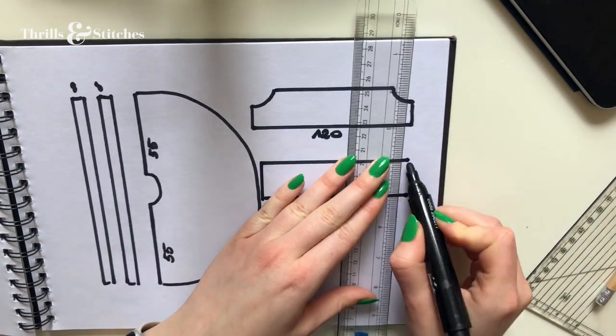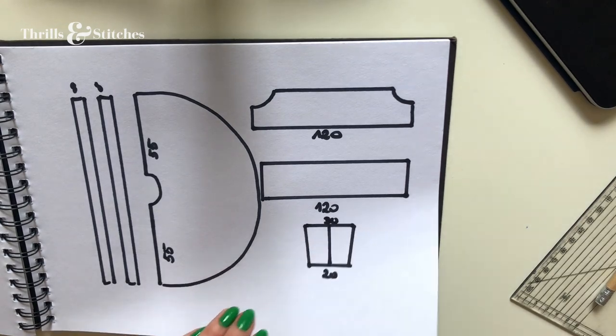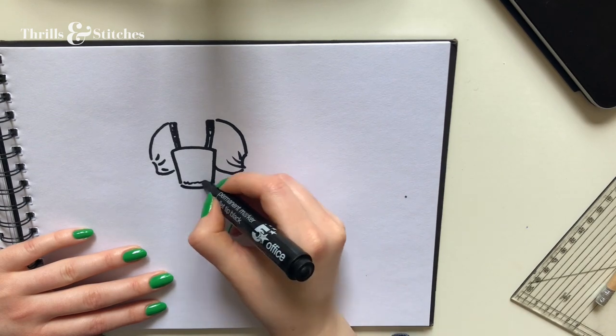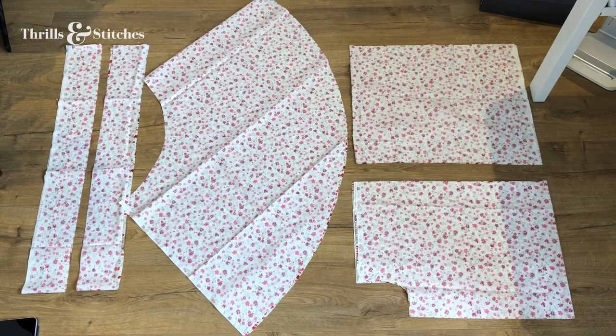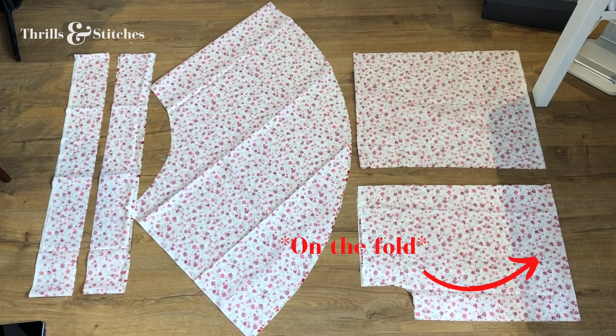All of these pieces cut out ended up looking something like this. All of the pieces assembled would eventually look something like this — or at least that's the goal. Here are my actual cut-out pattern pieces: from left to right we have two long rectangles for the ruffles of the skirt, then the half-circle skirt. In the top right we have one big rectangle for the shirt top, and in the bottom right the sleeves.